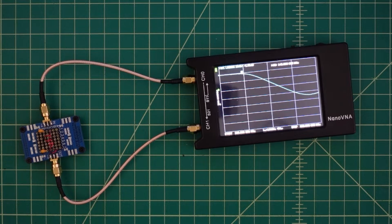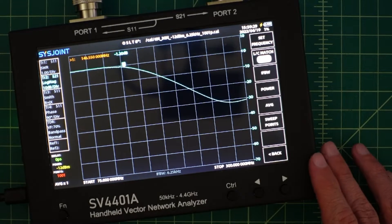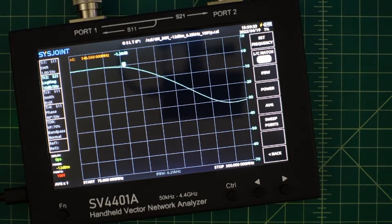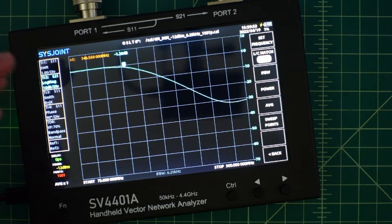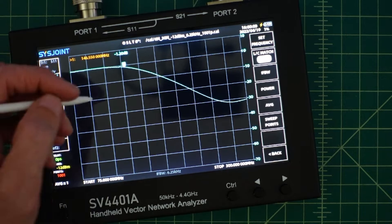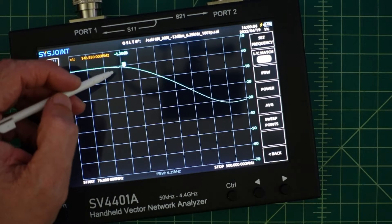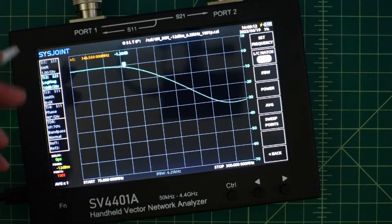It worked! I switched VNA so this would be a little bit easier for folks to see. Let's talk about what we're seeing on this plot. What I wanted to do with this project was build a two meter low-pass filter, so there would be a certain cutoff frequency — everything below that would pass, everything above that would be attenuated. I was targeting the transmit frequency at 146.520 MHz. I have a marker sitting at 146.550 and I'm at negative 1.2 dB of insertion loss, so the filter is not exactly right but it's pretty close.